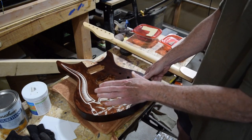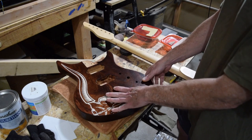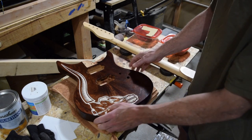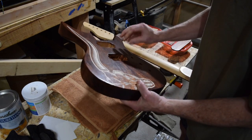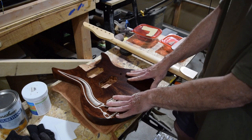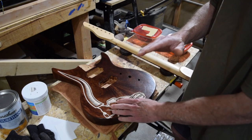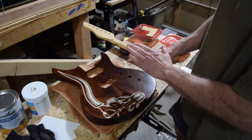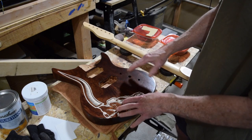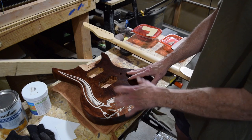Then I'll do a little level sanding wet, using mineral spirits as a lubricant, starting at 400 grit, then jumping to 800, and finishing with 1500. That will give me a really smooth surface — it's already pretty smooth now but there are some dust particles and rag marks in the finish. After that I'll wipe on a couple more coats, wiping most of it off to leave just a thin film that fills in any residual sanding scratches.